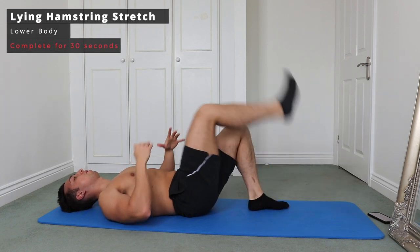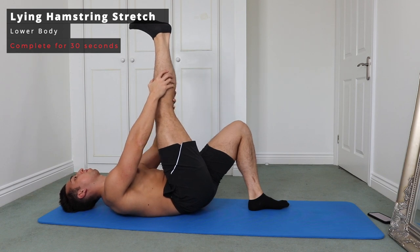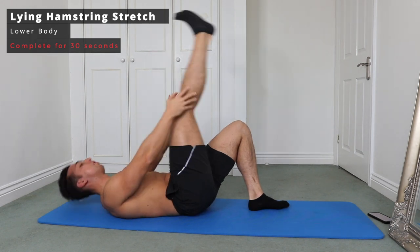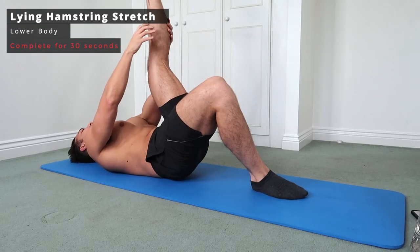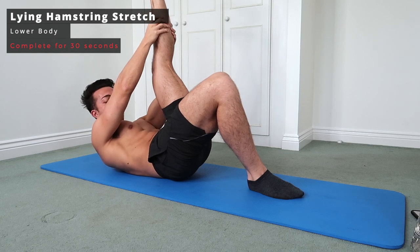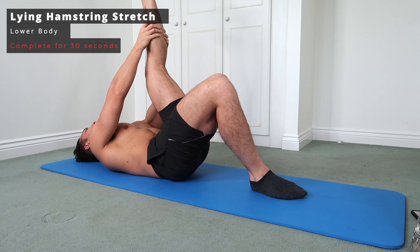Next up we've got a lying hamstring stretch, which is fantastic for stretching the hamstrings on the back of your body. Make sure your hips are on the floor and that your back is flat. Grab your calf — not the joint behind the knee, as grabbing joints can be bad for the joint and muscle. Grab the calf, keep those hips on the floor, slowly pull that leg back, and once you feel the tension let it ease off — and you should have your hamstrings nicely stretched.